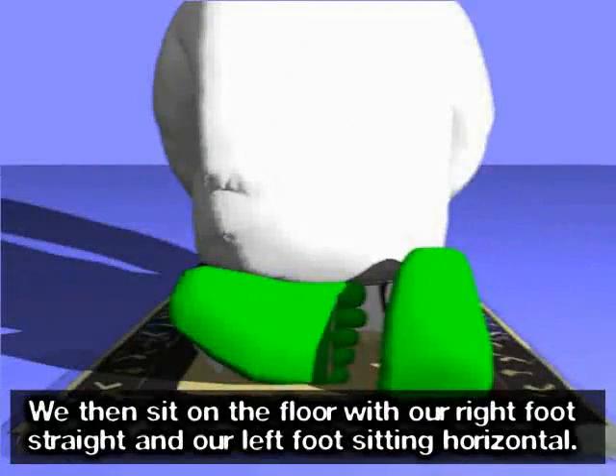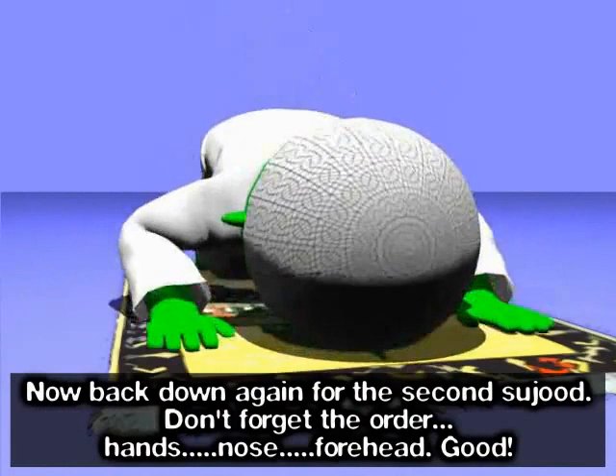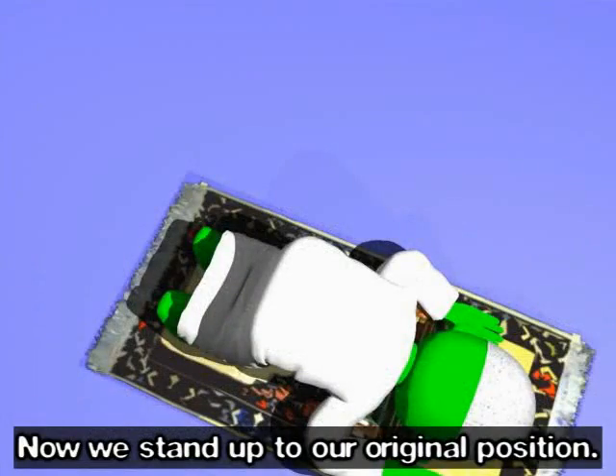Allahu Akbar. We then sit on the floor with our right foot straight and our left foot sitting horizontal. Now back down again for the second sujood. Allahu Akbar. Don't forget the order: hands, nose, forehead. Subhana rabbi al-azim (x3). Now we stand up to our original position. Allahu Akbar.